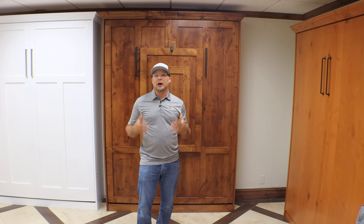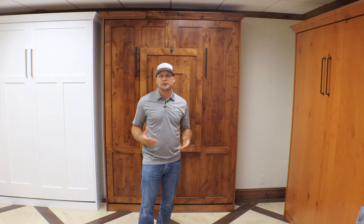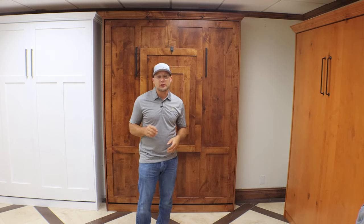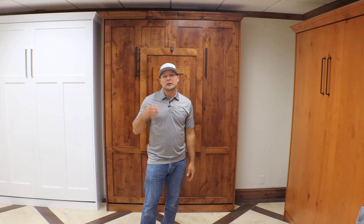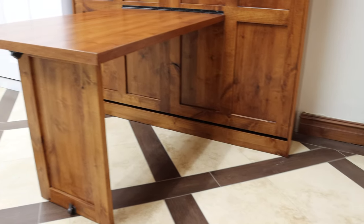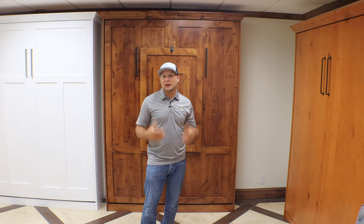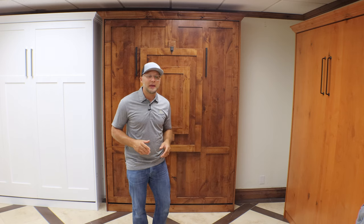This Murphy bed behind us, we came up with probably about six, eight months ago and we called it the Chicago collection. The inspiration behind that name is because Chicago has a lot of drawbridges and this kind of acts like a drawbridge. So when you retract the table off this Murphy bed, it kind of looks like that — that's where the name came from.